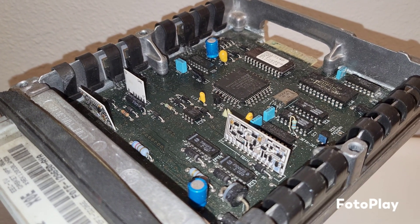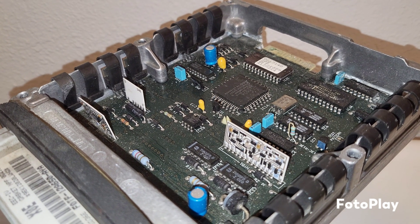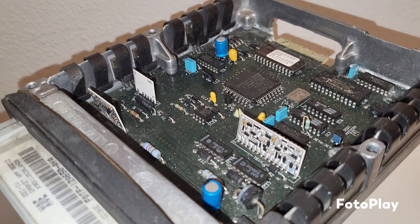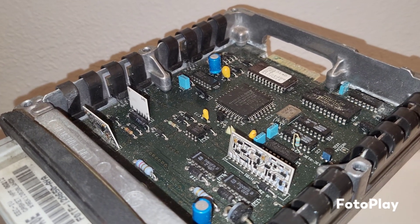The fuel relay was waterlogged with severe water damage in it. So we replaced that, figured that was going to do it. Checked the wires — wires looked okay going to it.